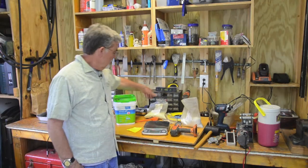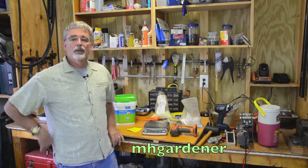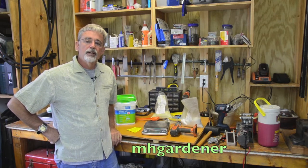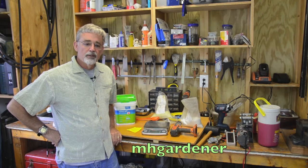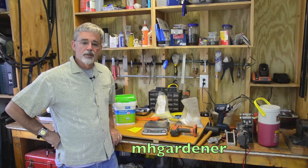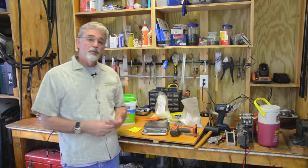I wanted to share with you about the fertilizers that I use and all that I learned from Mobile Home Gardener. I'll put his link below. Please check his channel — you'll find a better explanation than I'm going to give about the formulas for tomatoes, peppers, and other things. But let me just show you what I do.